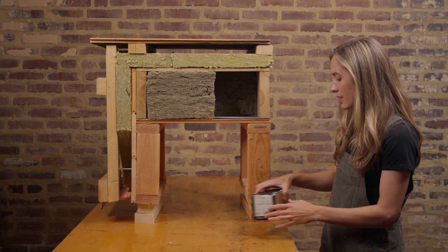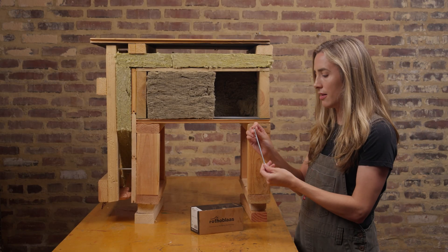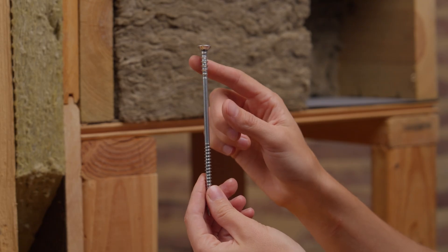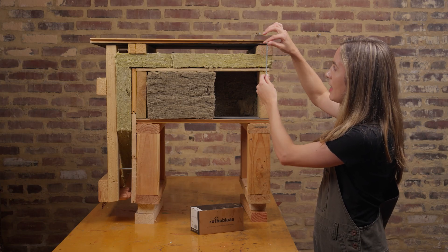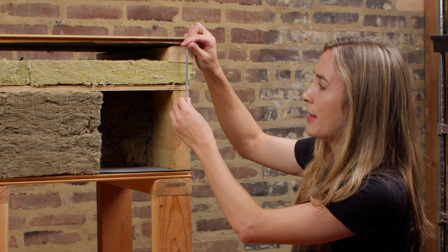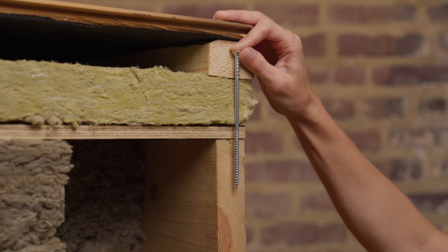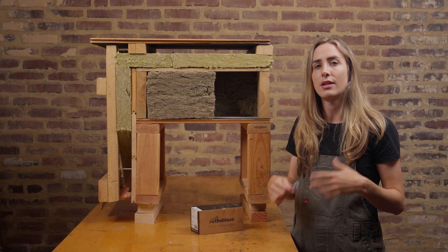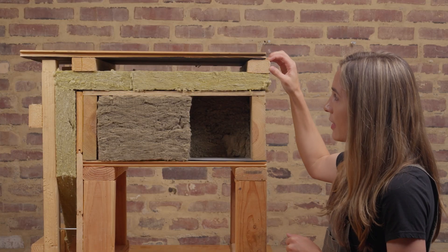The fasteners we're using to achieve this are specialty screws from Rotoblast, sourced online. They have specialty barbs at the top and we screw them through our furring strips. This allows much easier adjustment, as we do not want to compress our comfort board insulation — compression will impact the R-value and the effectiveness of our continuous insulation.